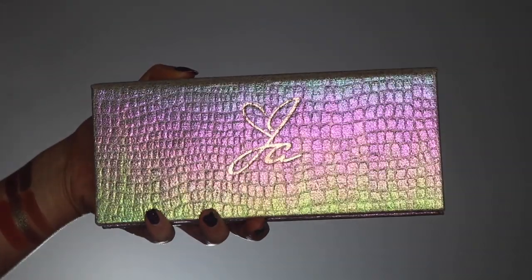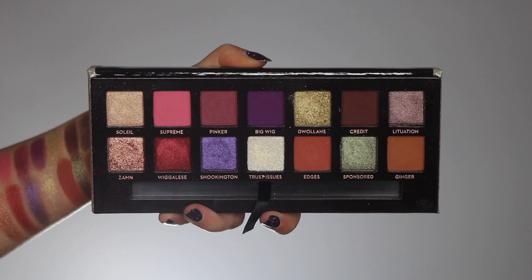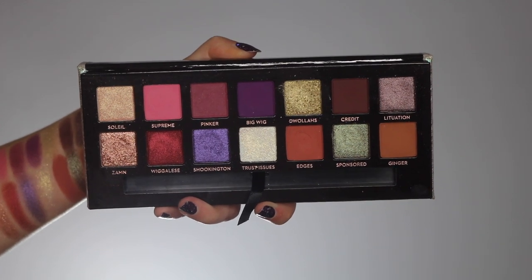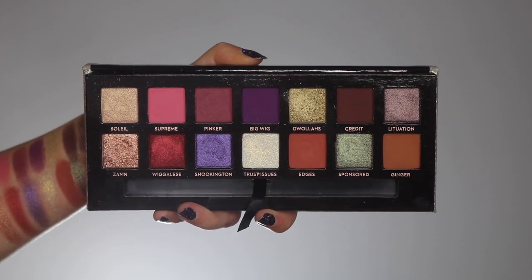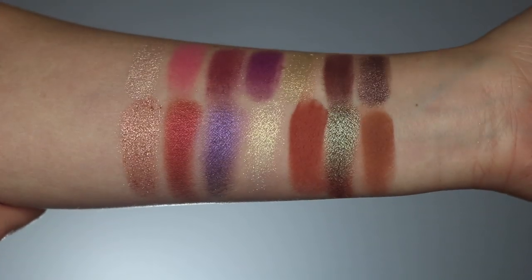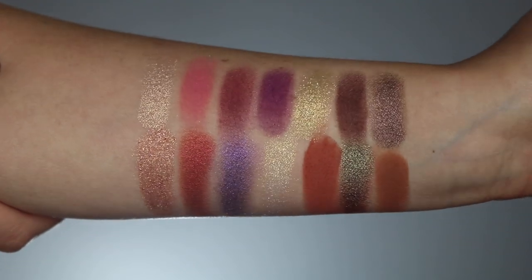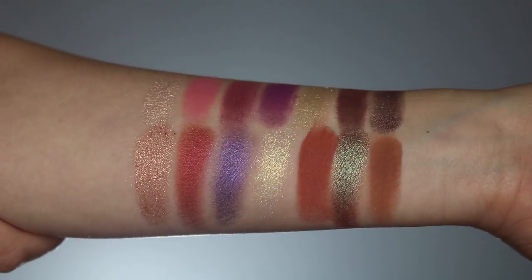The packaging is the same shape as all the other ABH palettes. It has beautiful iridescent padding on it with Jackie Aina's name and it's a little bit more soft, so if this were to hit the ground it does have a little bit of extra cushion. You open it up, it has a mirror, it comes with a brush, and then you have 14 beautiful shades — six mattes and eight shadows that are some form of shimmer, foil, glitter, things along that nature.